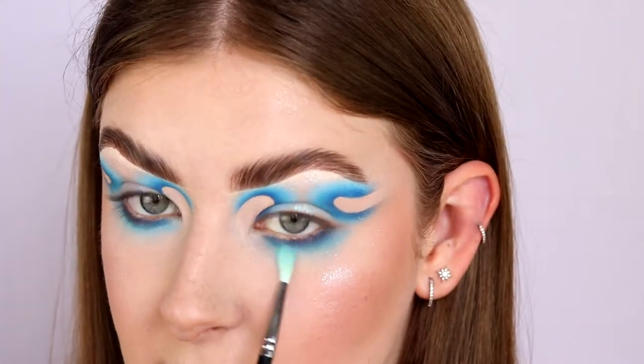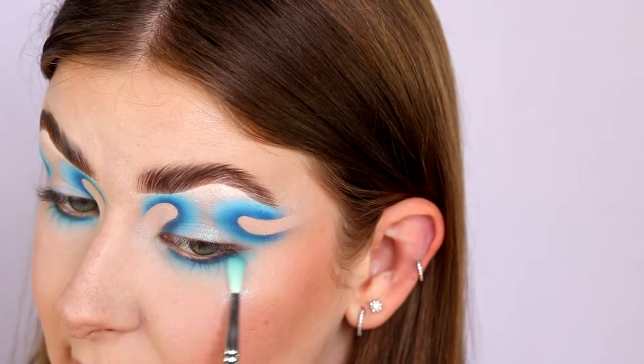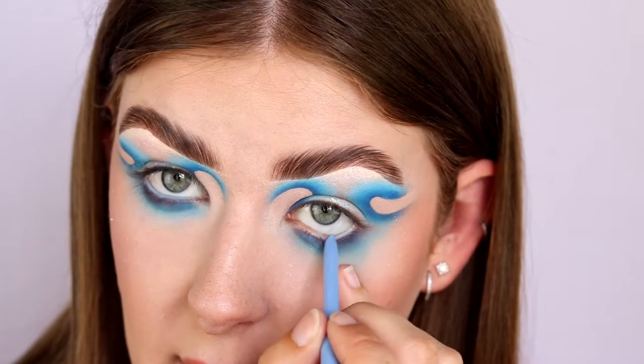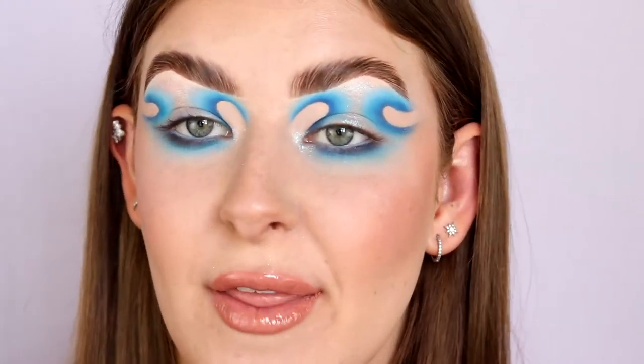Lastly, I'm taking that shade Take It Easel and just blending it all out. Next, I'm going to take this Colourpop Cream Gel Liner in the shade Prance and run that in my waterline. And finally, we have mascara and lashes — I'm going to pop those on and then I'll be back to show you guys the finished look.